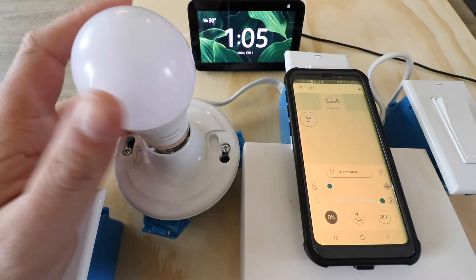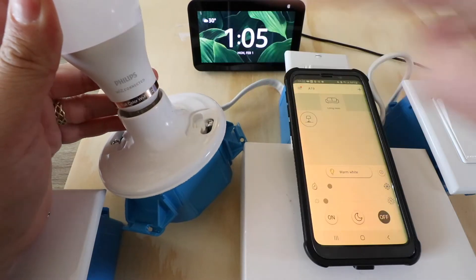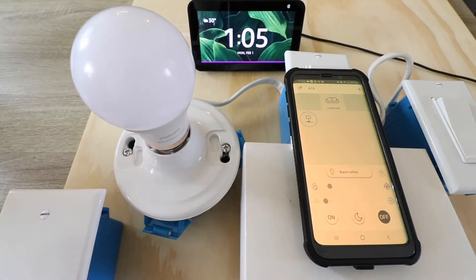Hi, One Hour Smart Home here, and today we're going to show you how to connect WiZ smart bulbs to Alexa, or Philips WiZ smart light bulbs to Alexa, so that you can control them with voice commands, just like this.